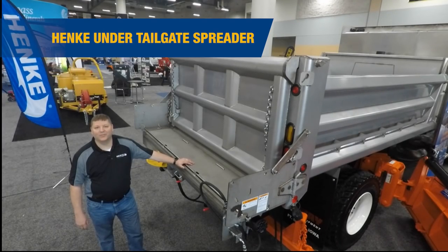Hi, I'm Bob Wood. I'd like to introduce the Hinke 9-inch under tailgate spreader with fold flat cover back plate.